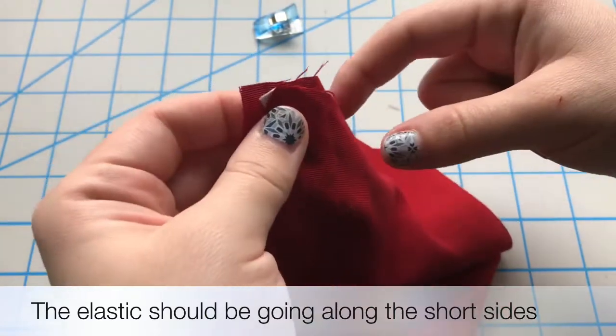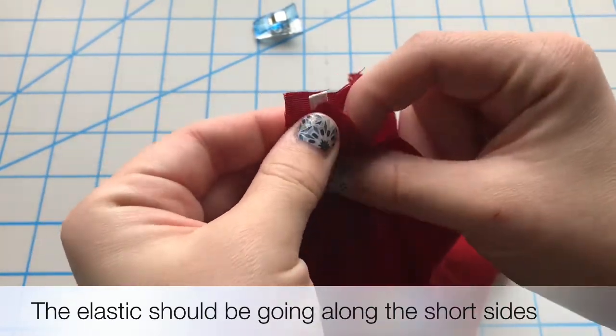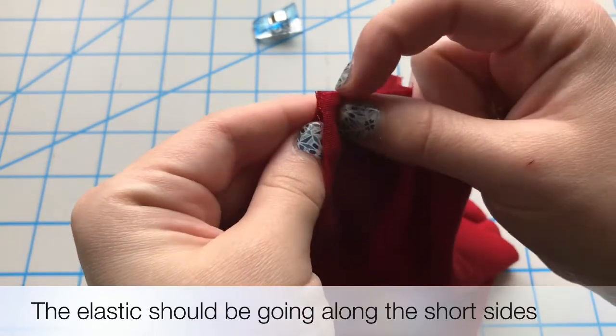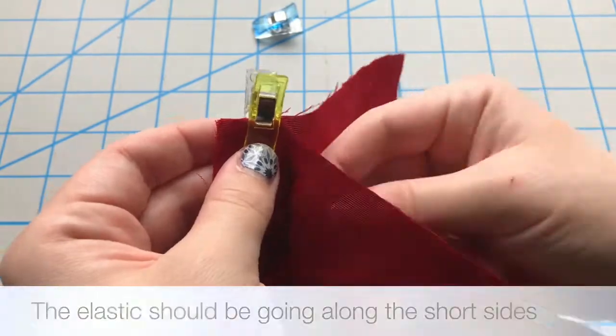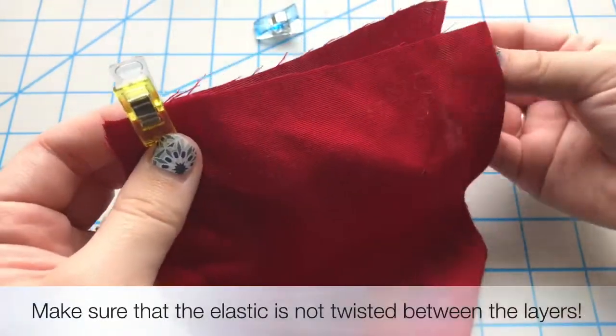If you prefer a tie instead of elastic, you can also do that with either bias tape or even a knit material that you cut into strips and pull so that the edges curl in on themselves.